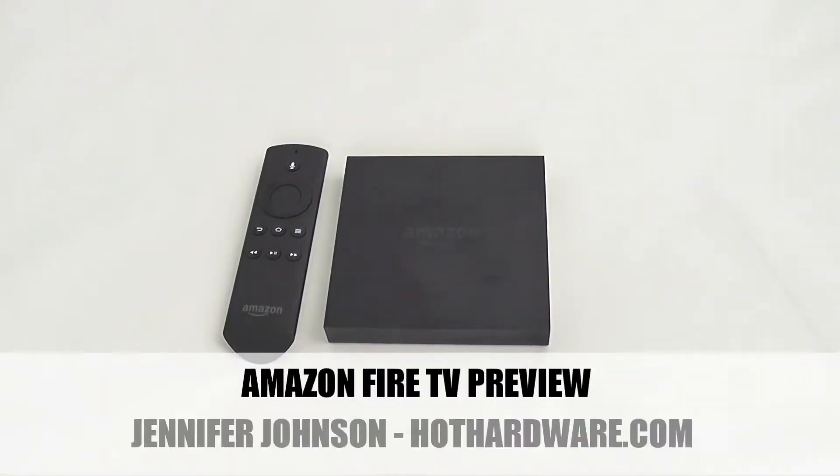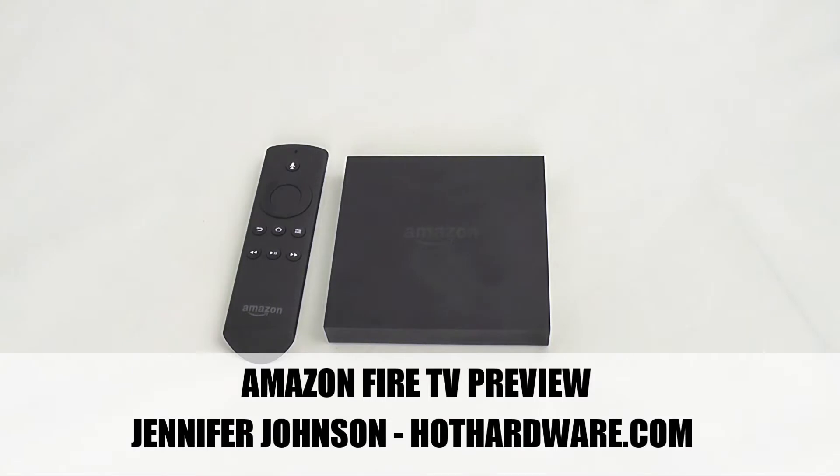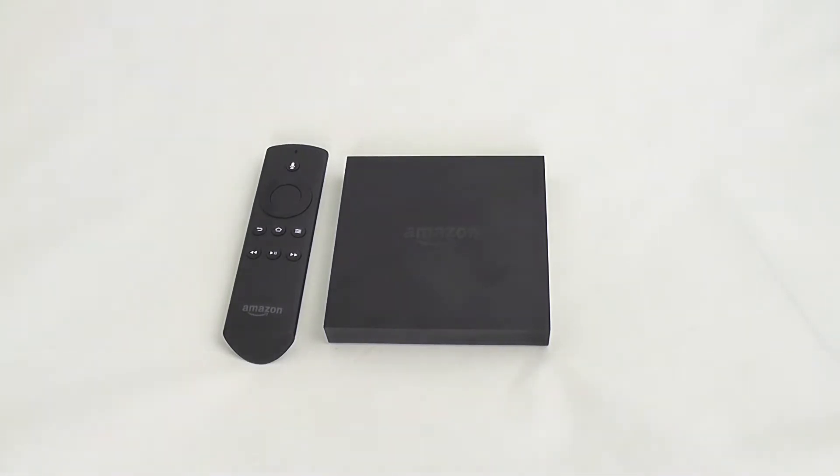Hey everyone, Jennifer Johnson with Hot Hardware here and today we're going to take a look at Amazon's Fire TV. This is a really simple little box that makes it really easy for you to use your favorite content streaming services like Netflix, Hulu Plus, Amazon Prime, and a whole lot more on your TV.